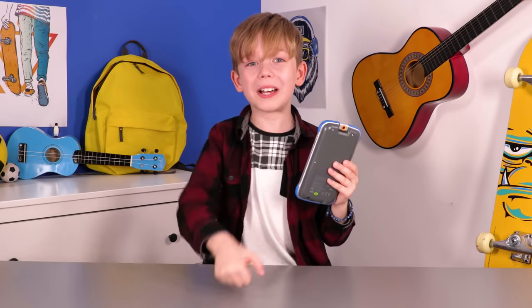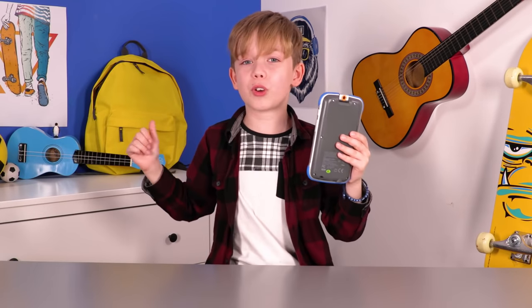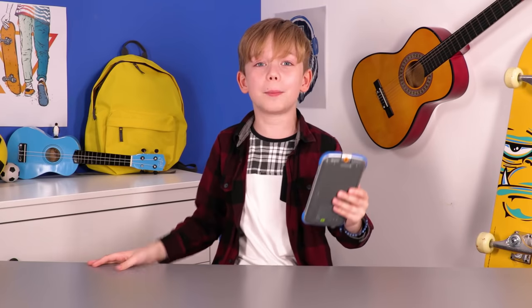Thank you so much for watching this video. I hope you've enjoyed the KiddyCon Max as much as I have. Please remember to like this video and subscribe to the channel. See you next time. Bye!